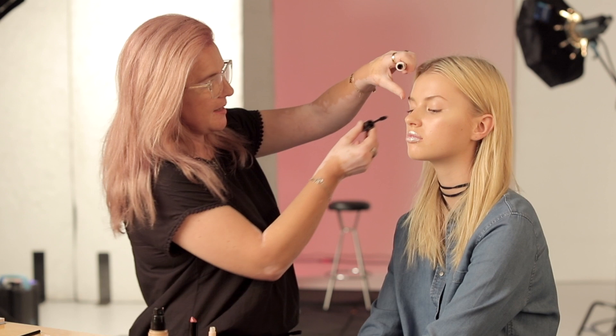To finish off this really lovely glitter lip look, it's best to keep the skin nice and natural — a little bit of highlight on the cheek and then just a nice thick layer of mascara.